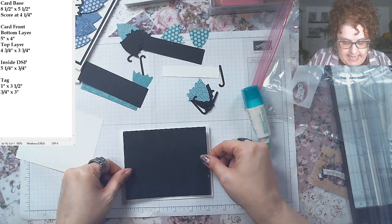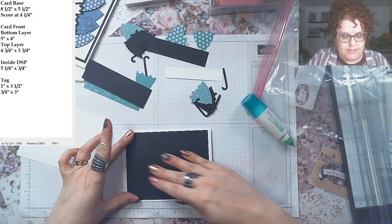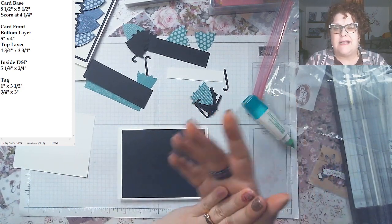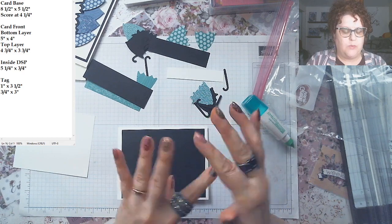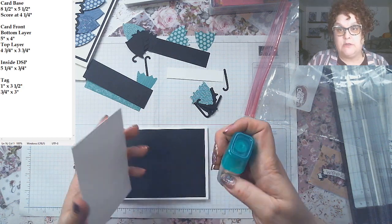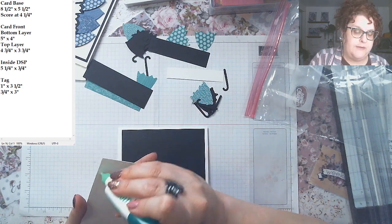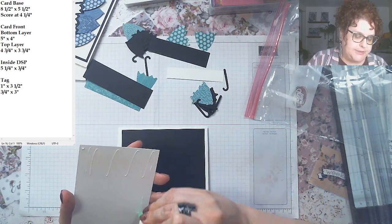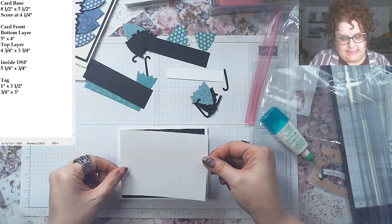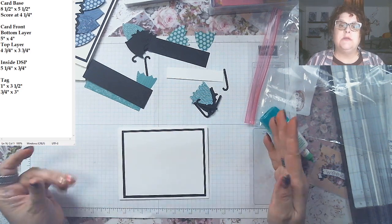Excuse my head while I center the paper — that's my bottom layer. I liked the dichotomous look with the black and white and just the one color; I thought it was really beautiful, but you could do any color you want. The top layer is four-and-three-quarters by three-and-three-quarters. I can lay that down now because I'm not stamping on this layer — nice and easy.